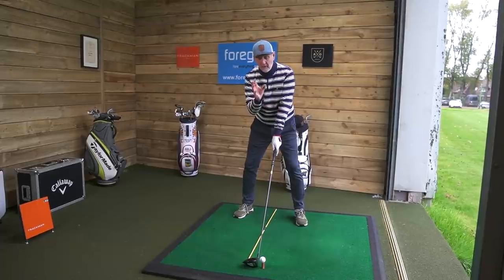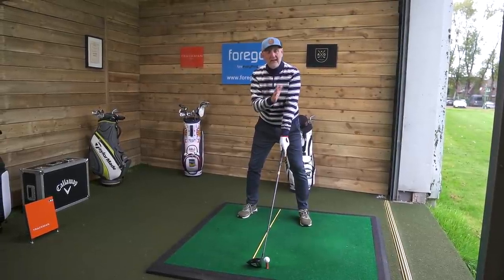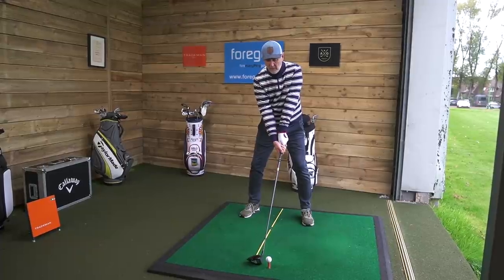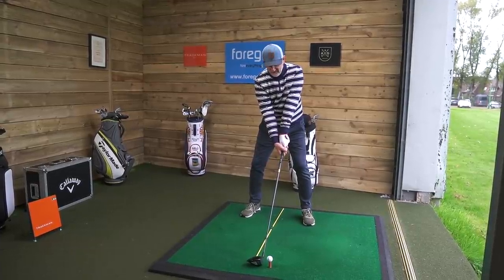Set your center point to just behind — one club head behind the ball. I've shifted my weight slightly into the position where I'd normally be at address. Let me be quiet for a minute, concentrate, and give this a go.